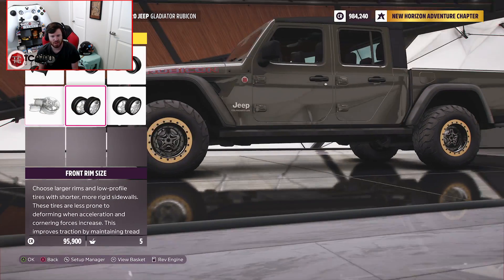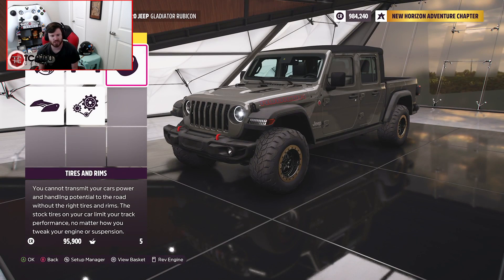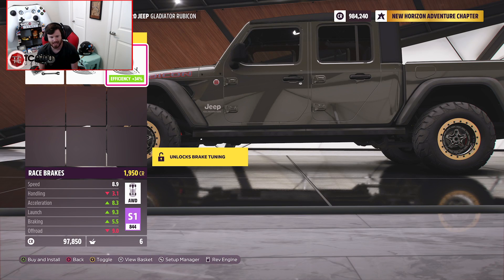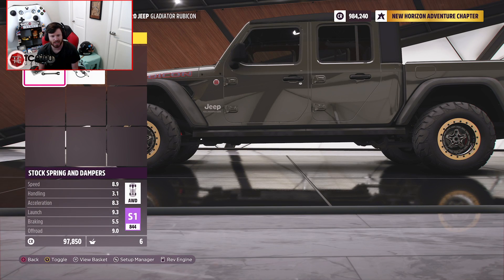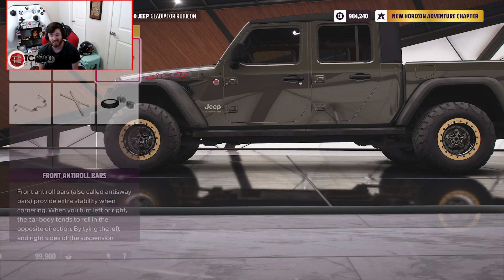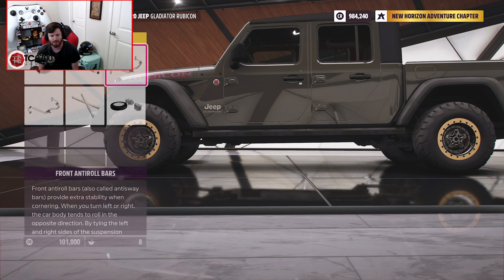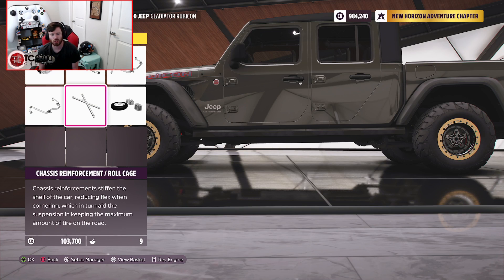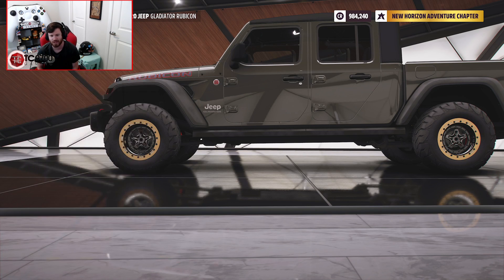I like that a lot. I'm not going to up the size at all, but I am going to go through all of the suspension and handling. I'm going to throw some race brakes on it, some rally suspension, so we can have access to full tuning. I'm also going to throw some race sway bars on so that when we go to tune it, we can basically tune it to have full flex if we wanted to.